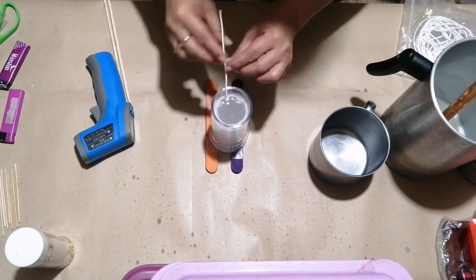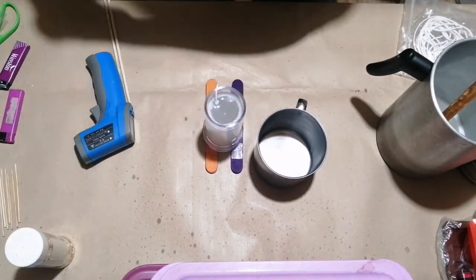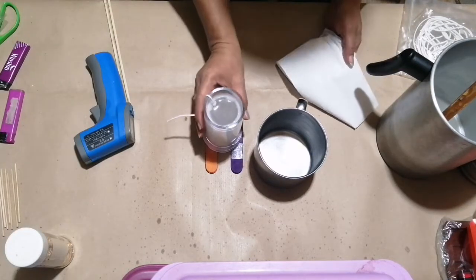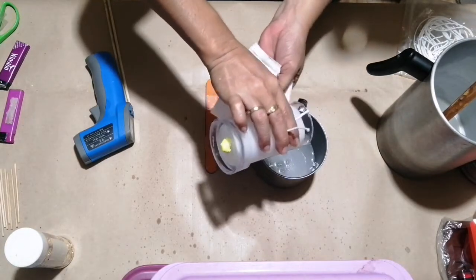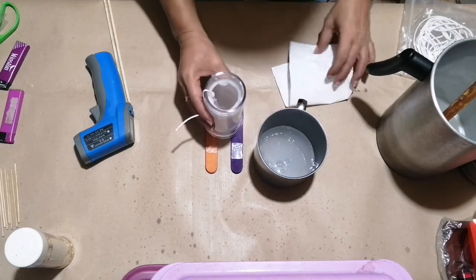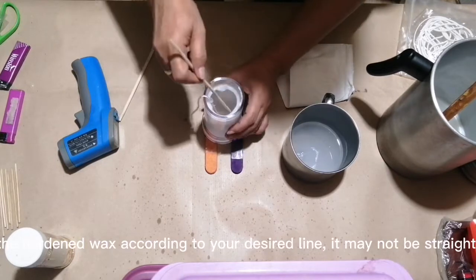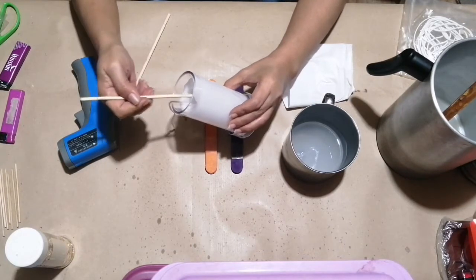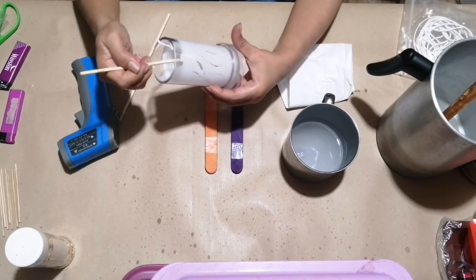Now you can move the wick in circular motion, then pour the wax into another container. This time, you can scrape the hardened wax according to your desired line. It may not be straight — it doesn't matter anyway.